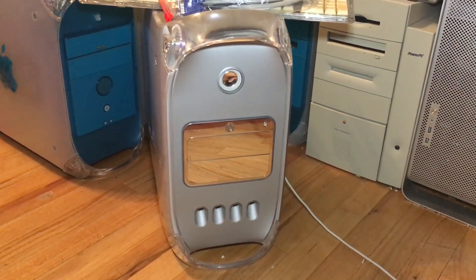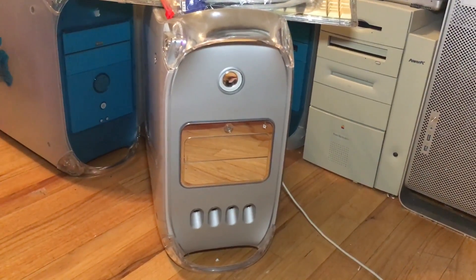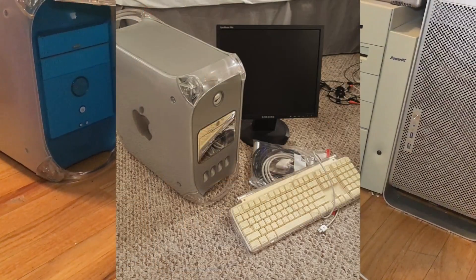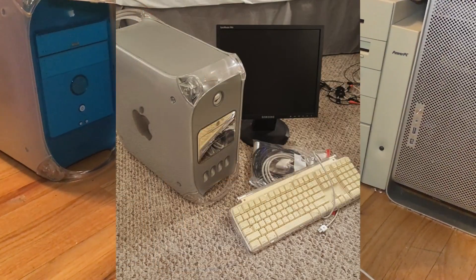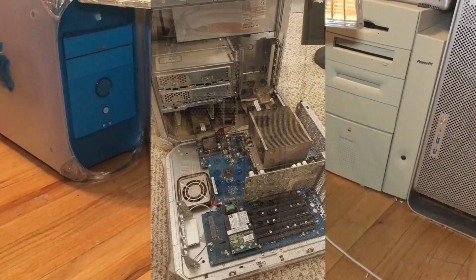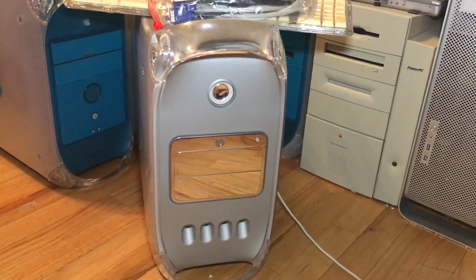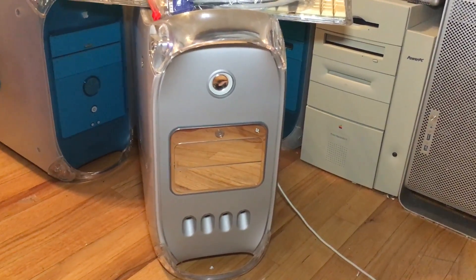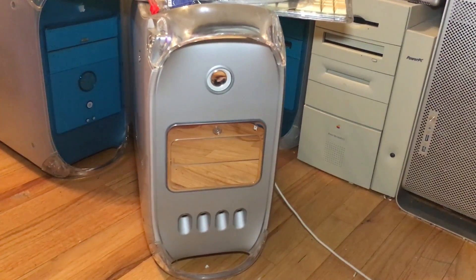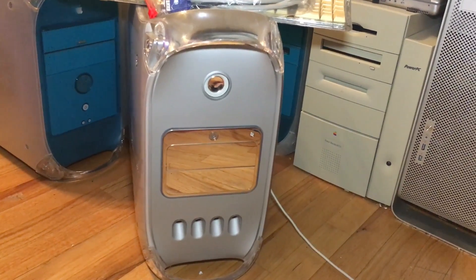Here we have a mystery Firewire 800 MDD. I have no clue what's in this system — I just know it's a Firewire 800. I'll show you some quick pictures of the listing I found it from. It was on Facebook Marketplace and the seller happened to be local, less than five minutes away from me. When I saw the listing I immediately messaged him. He originally had it listed for $100, then marked it down to $90, and I offered $75, which he accepted immediately.